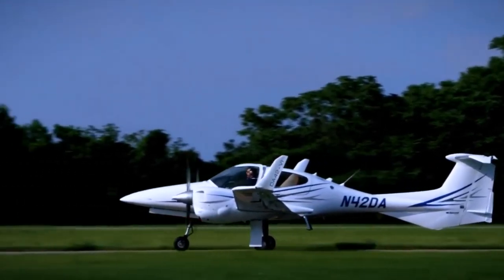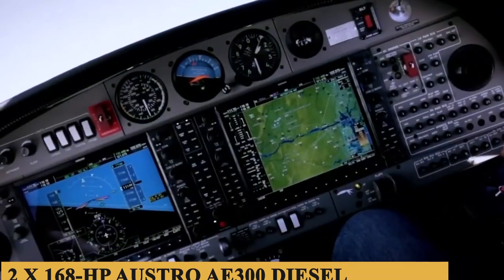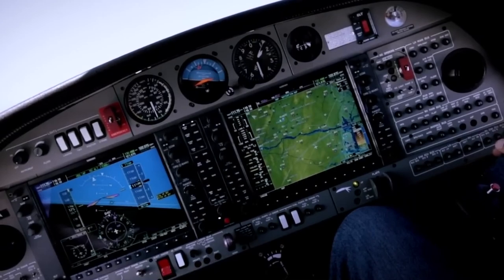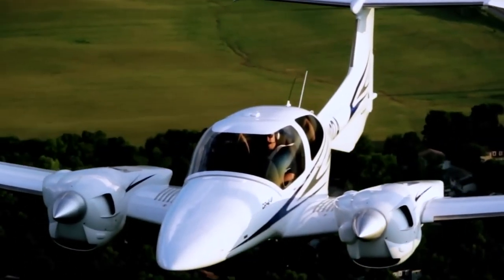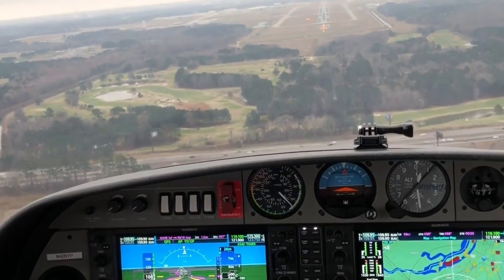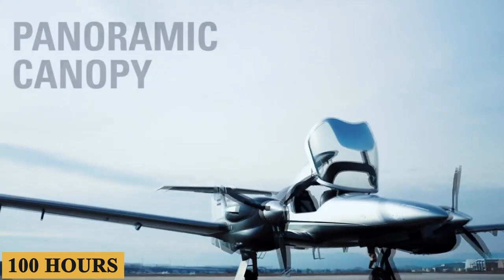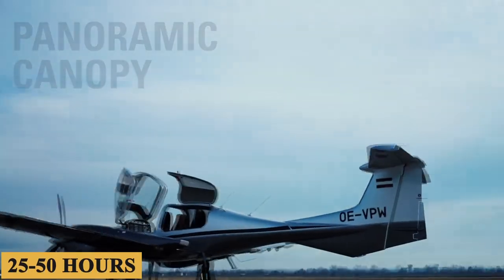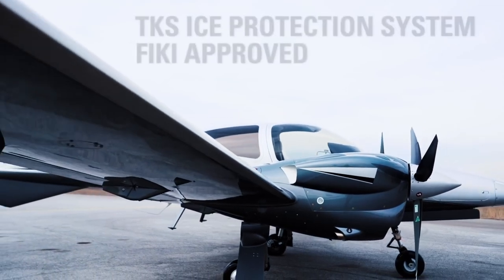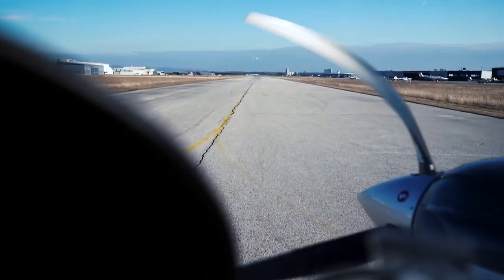Make a pro-con list, and the benefits of the two 168-horsepower Austro AE300 diesel engines come into focus. On the pro side, the engines sip fuel. High-speed cruise at 92 percent power burns about 16.5 gallons per hour total. Throttle back for more economy and the burn drops to about 10.5 gallons total. Oil changes are recommended every 100 hours, as opposed to the usual 25 or 50 hours. The FADEC translates to electronic engine diagnostics. According to Diamond sales representative John Armstrong, there have been no in-flight engine failures with more than 200,000 hours in service.